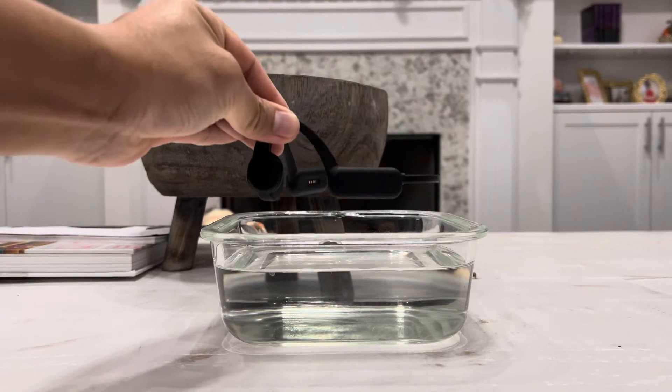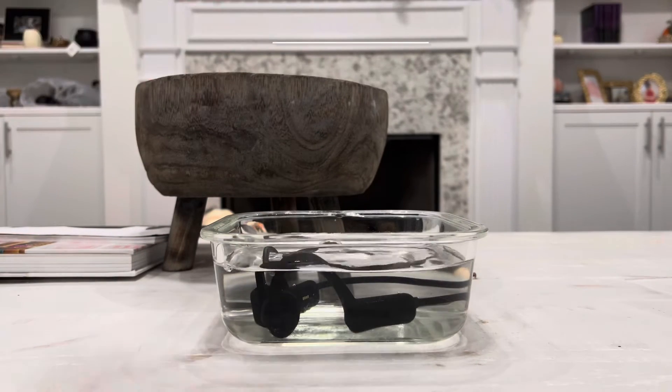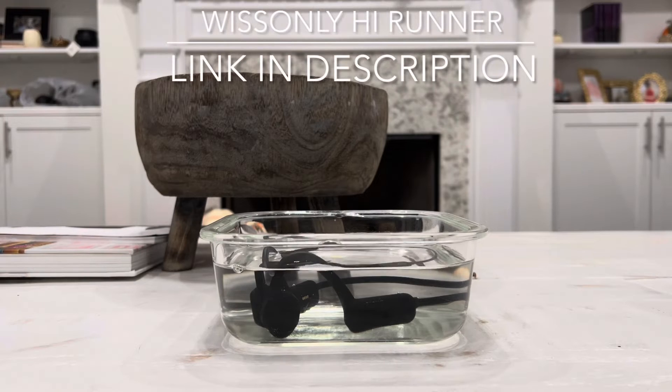What's going on guys? So in today's video, we are going to be taking a closer look at the new Whistly High Runner Bone Conduction Earphone.